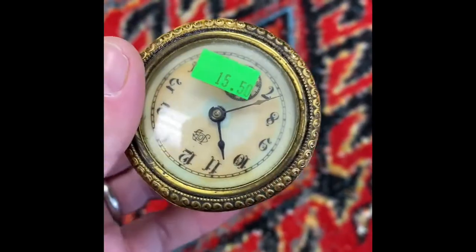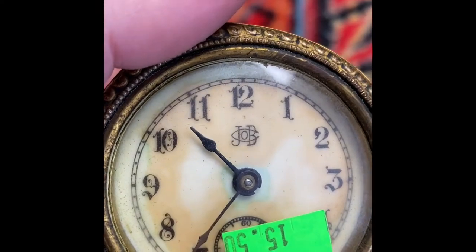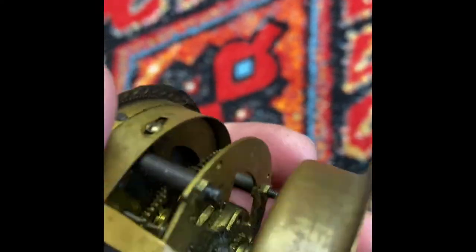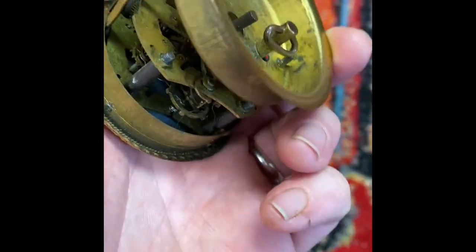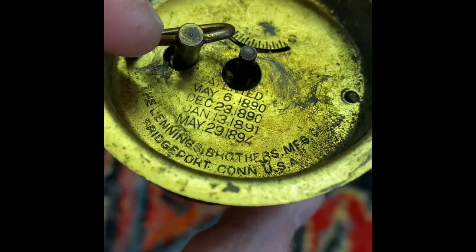Check out this cool old clock that I found. You can see the monogrammed initials there — J.B. I paid $15.50 for this thing. It does not work. It was in a couple of pieces; I stuck it together. It's a hand crank piece here, as you can see.